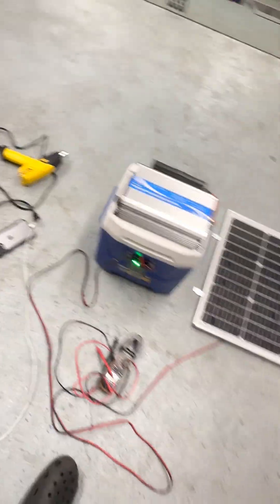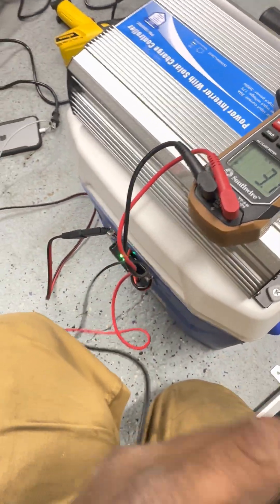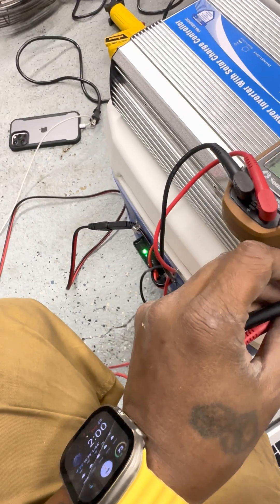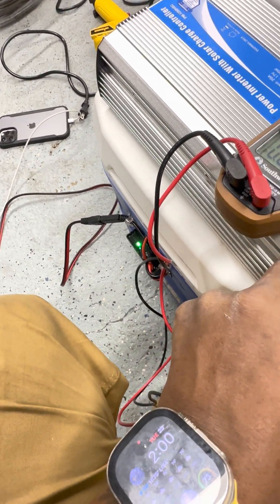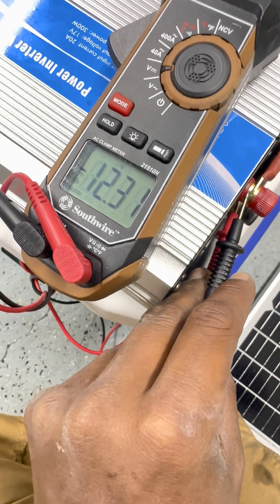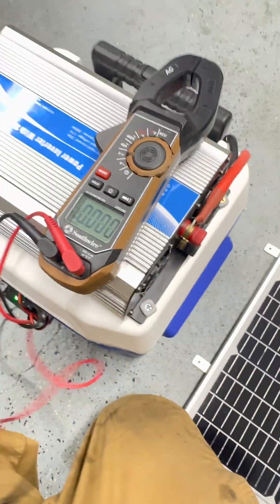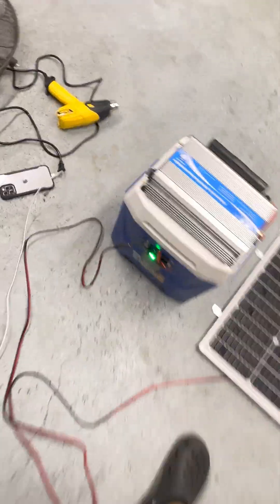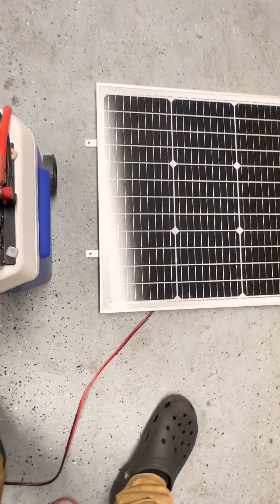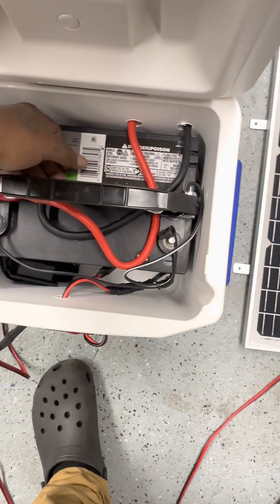All right, so now that we did all of that, we're going to go back to the multimeter and see what we got going on. Inside of here we don't have much light, so that means the solar panel is definitely not charging at the moment. After vacuuming the floor, we are down to 12.31 volts, which is pretty much enough to keep running some items. We're going to check the temperature of the battery — still nice and cool.